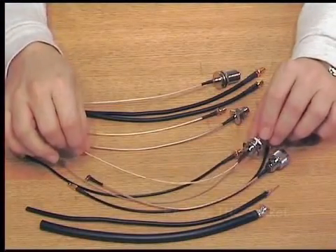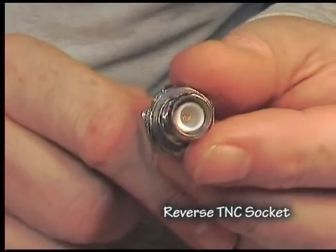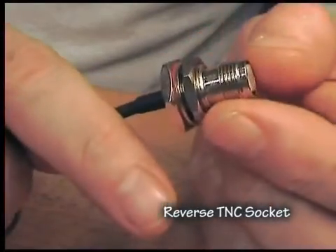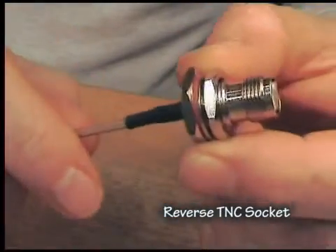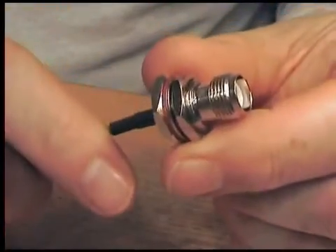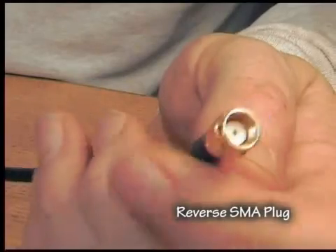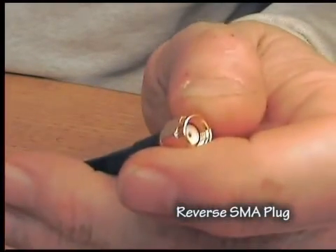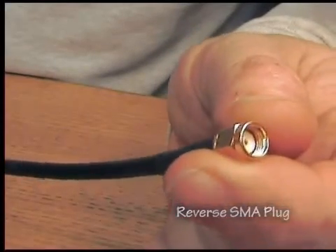The next connector down is a TNC. This is a TNC connector, and again you'll see a pin on the inside of this one, which is a socket. When there's a pin on a socket, it's called a reverse — so this is a reverse TNC socket because it has the thread on the outside. This one is a reverse SMA connector and it's a plug, which means the thread is on the inside, but inside there isn't a pin — it's a female receptacle, which makes this a reverse SMA connector.